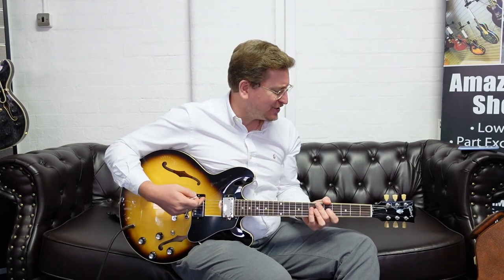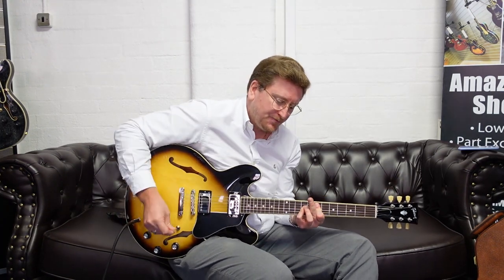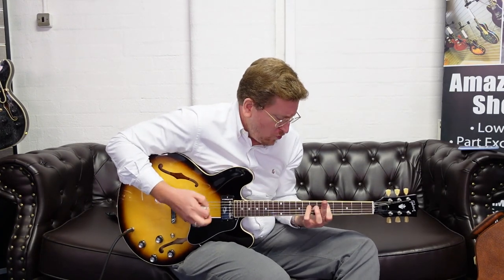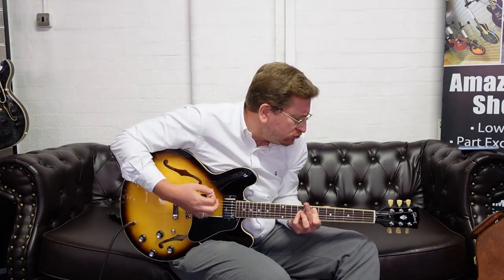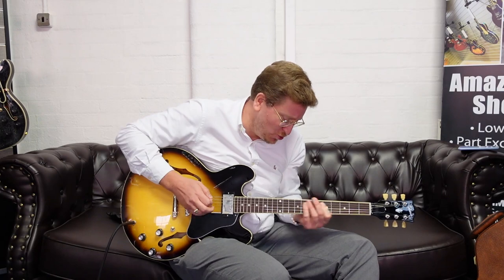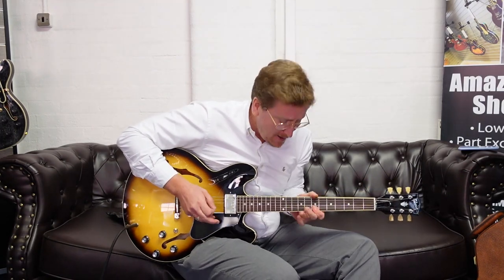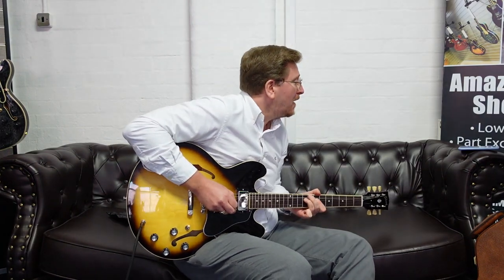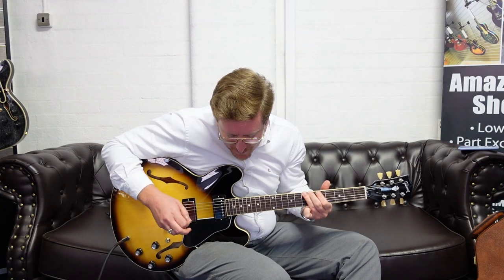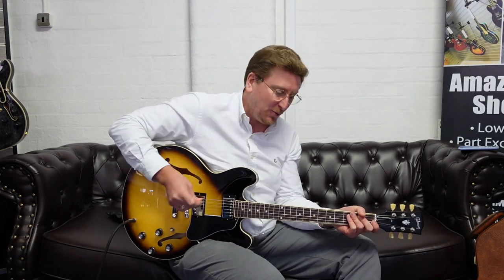I'll start off in the neck position and then move through the different pickup selections so you can hear what it sounds like — it's just amazing. I'm keeping the tone control up at 10 at the moment. I will turn it down and darken it up a little bit, but let's have a listen to this first.